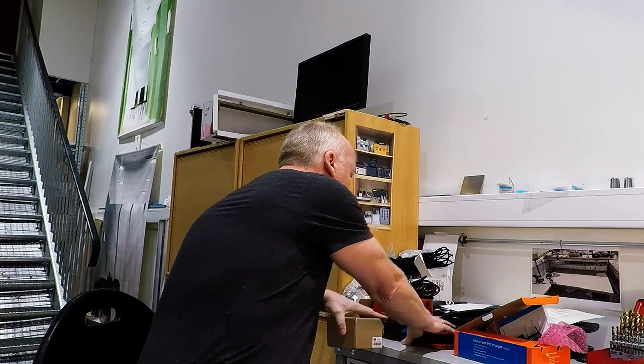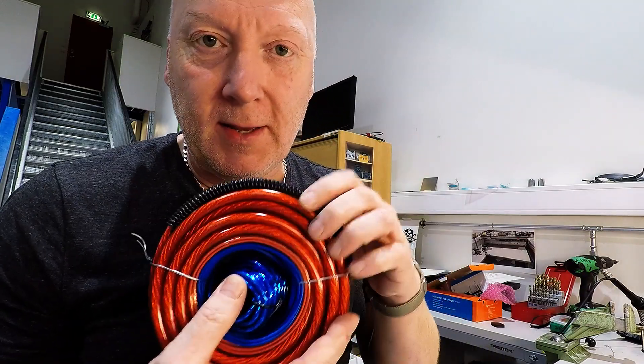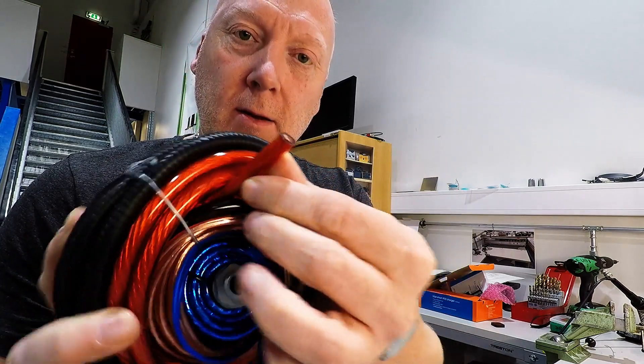About wire size: car audio wires are the correct ones you can use, because they are usually thick and nice.